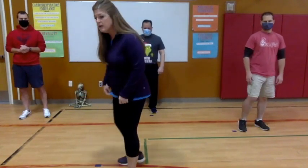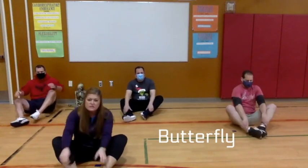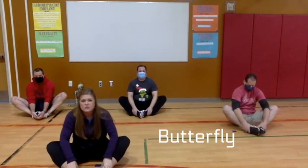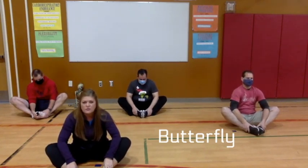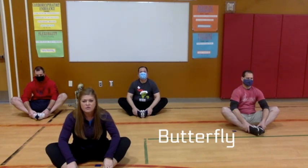Get down on the ground, put the heels of your shoes together, hold your ankles, and we're going to hold this for 20 seconds. Gently push down on your knees with your elbows, try to have a nice tall straight back. Good job — five, four, three, two, and one. All right, good work!